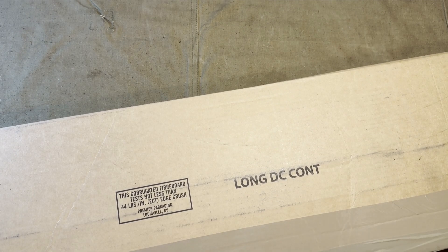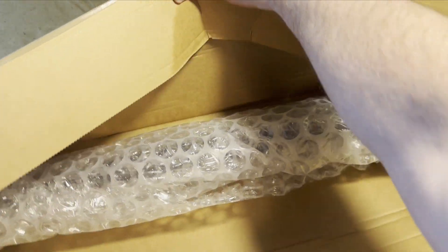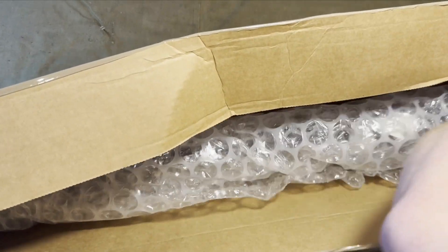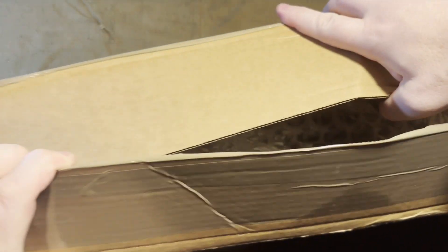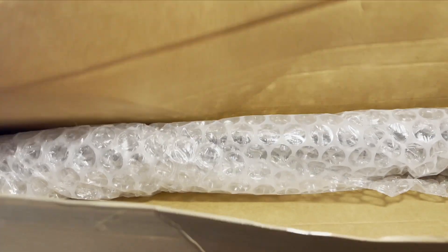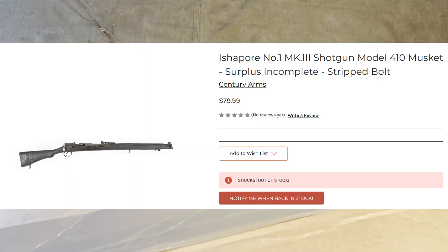They listed it on Friday, I think. It was a cheap price. I saw an email, so I went ahead and purchased it. I received it on Monday, but even before I received it in hand, I had an email from Centerfire Systems saying that what they sent me was incorrect and is missing parts, because they also had one listing that was listed as surplus incomplete with a stripped bolt.